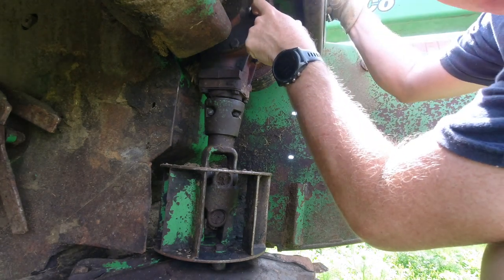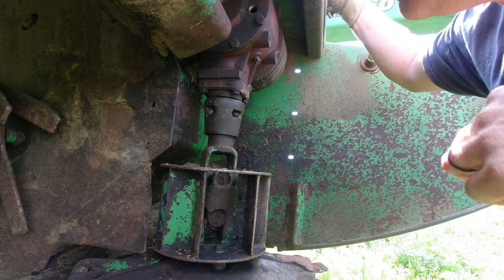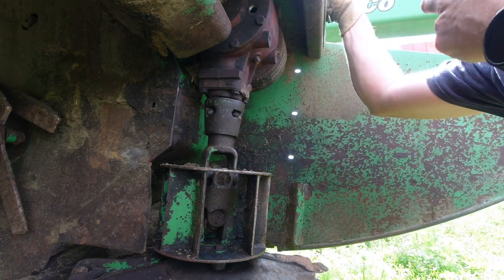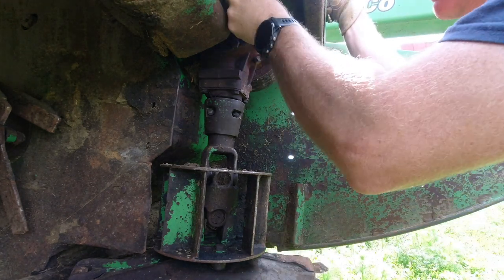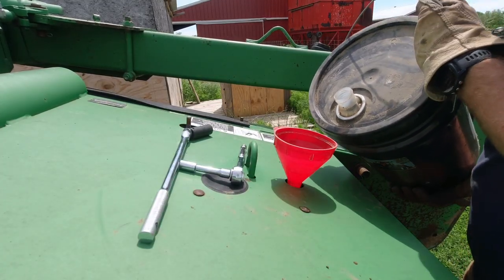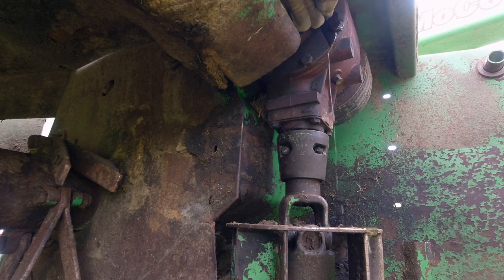The oil level is supposed to be up to here - this is your oil check spot right there. The oil level is not up to there, which means it has leaked out quite a bit. I'm going to fill it up and then we're going to see how long it takes to come out. The drain's full.